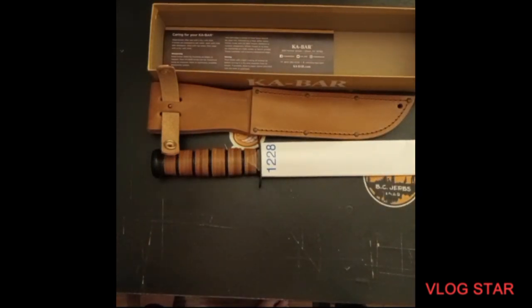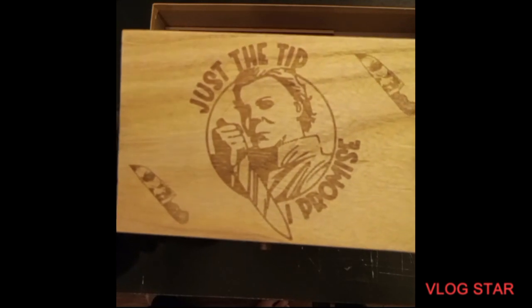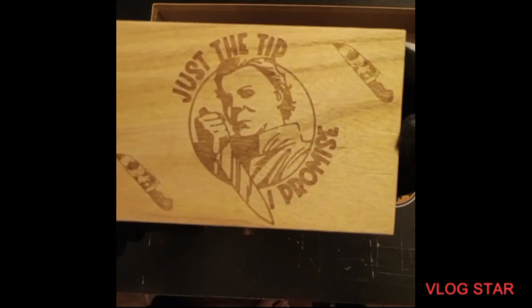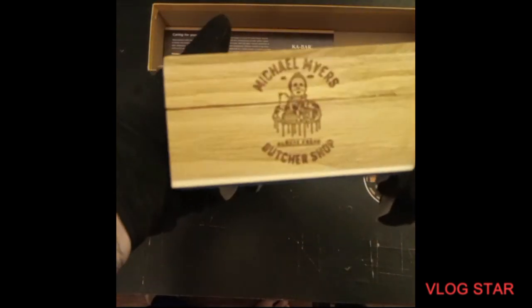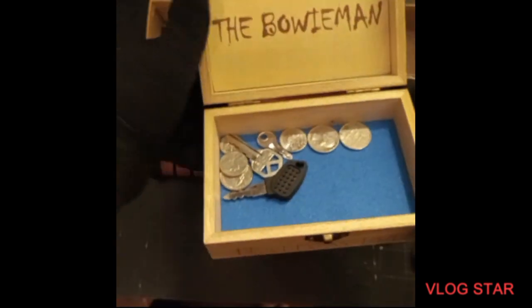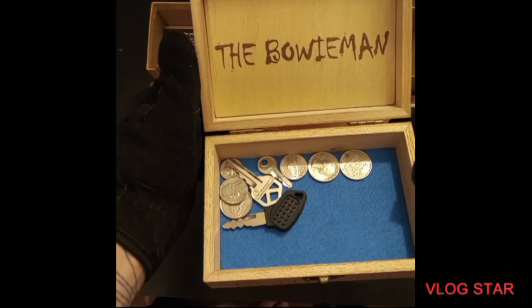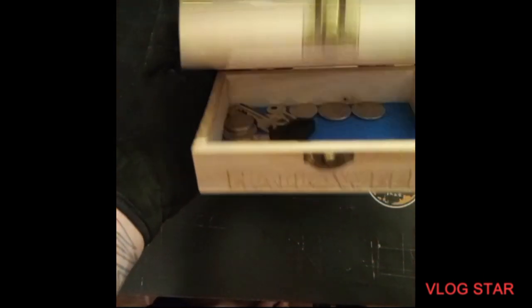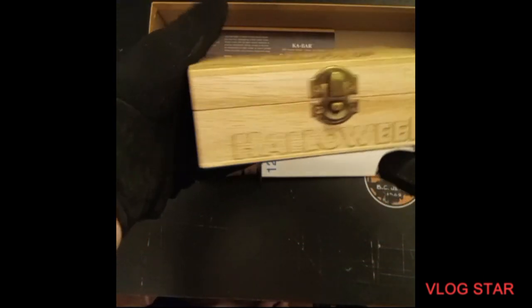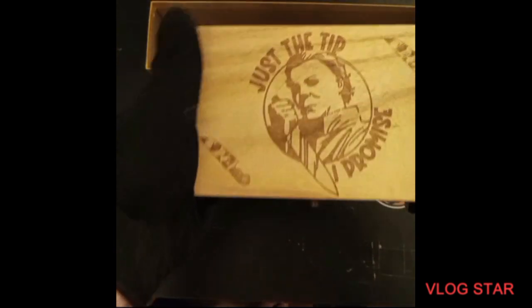Another thing I wanted to show you — my sister got me, and you already know I'm a big Michael Myers fan, but she got this custom box made for me. Isn't that cool? Check out what's on the inside. Yeah, that's badass. Definitely awesome — nice little money box.